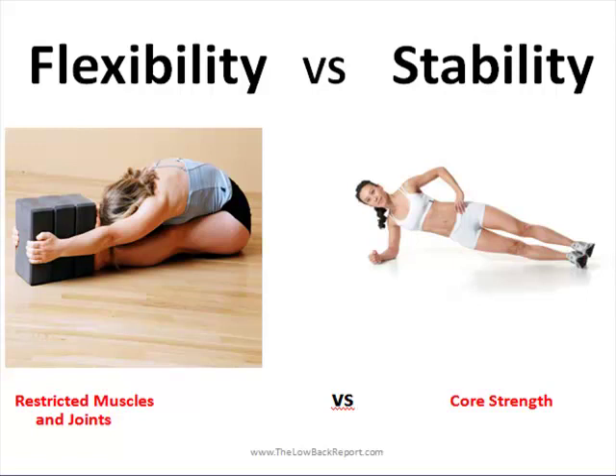Tight muscles change your joint alignment in your body, and that can lead to strain on your low back, which in turn leads to pain. Weak abdominal and low back muscles, which we like to refer to as your core, can also lead to increased strain on your low back, your hips, your knees, your ankles — it can lead to a whole host of problems. So it's very important to address both those areas.